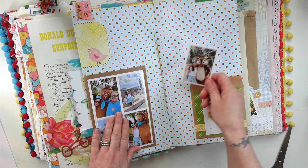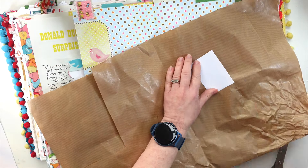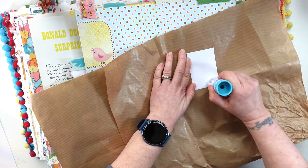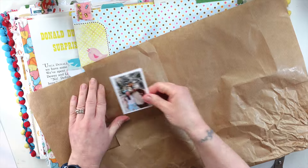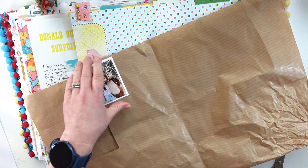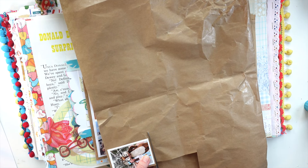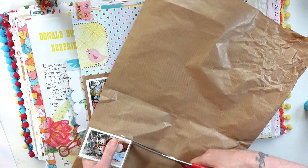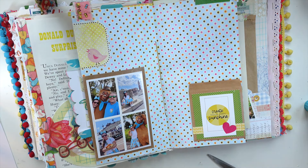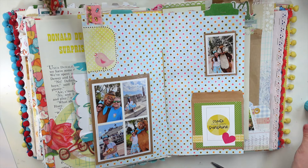We really got sidetracked there! I kind of feel like I'd like to mat this photo as well - it's almost like going back to old-school scrapbooking, matting your photos. Sometimes when you've got a busier background it really helps. When I first started scrapbooking, that's basically all I did - mat my photos onto a different colour cardstock, stick it on a page, and write on it. Right, let's move on.